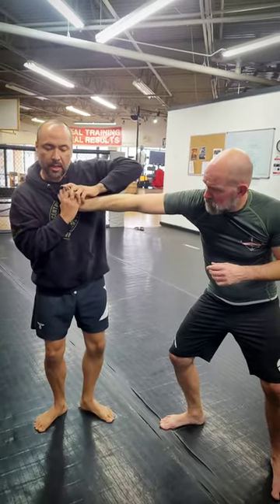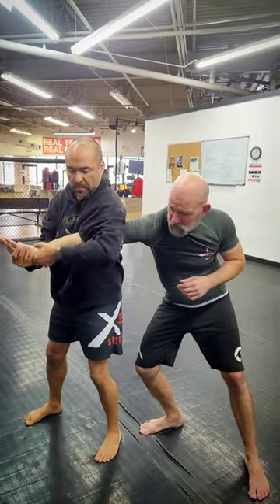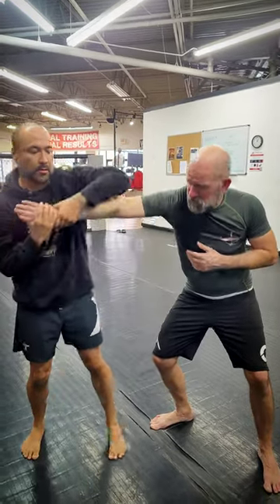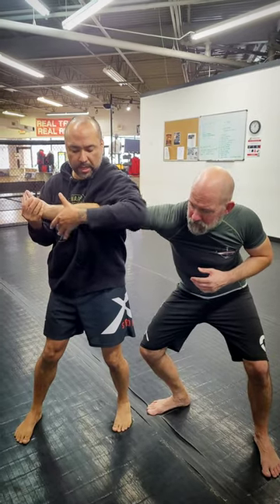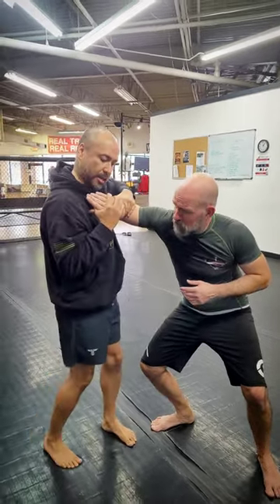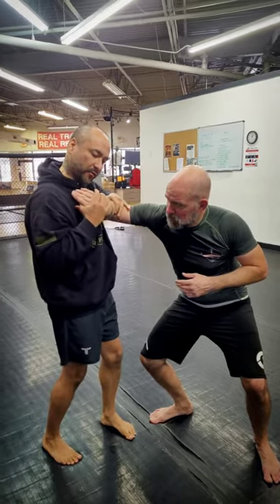If I'm having trouble with that, I'll change it into a walkie katami and break the elbow with my armpit. After the walkie katami, I can come in, grab the elbow crease, bring us here, and now bring the pinky to his face.